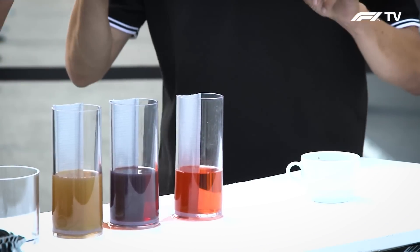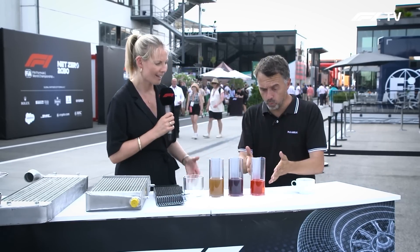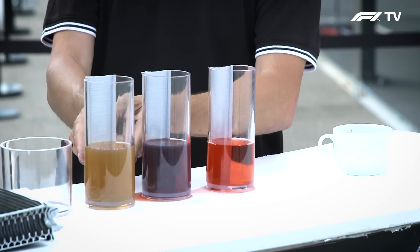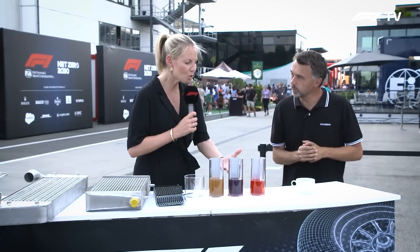Lots of different liquids — we don't have coffee in the car, but we do have lots of different fluids to cool down. We have water mixed with an anti-corrosion product that gives it this special colour. We have hydraulic fluid. We have oil. And we have air — an empty container — because we need to cool the air as well. So tell me, how do we do it, because it must be different for all these different substances.